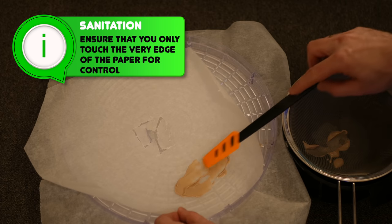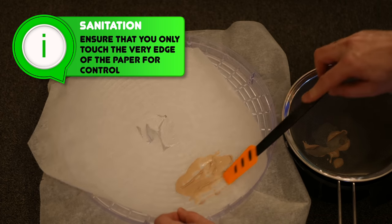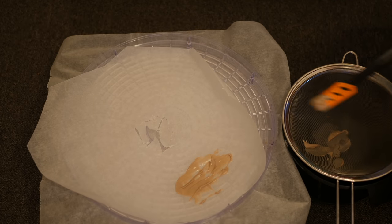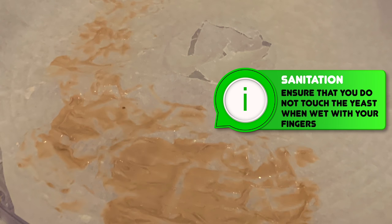I use this mini spatula tool, which I find to be absolutely ideal for this purpose. This was purchased from a normal kitchen store. It is of course vital to make sure that this is completely clean and sanitary before you put it into contact with the yeast. Once you've got all of the yeast onto the paper, then you can really start working at it and getting it to even out and thin out even further. Once you are done, then it is ready for the drying.